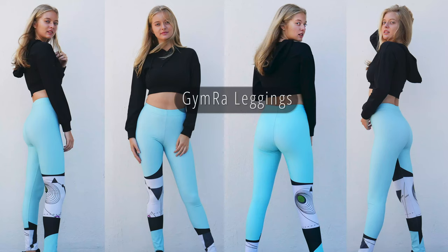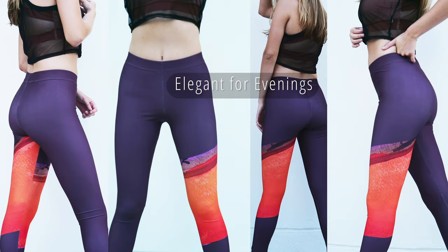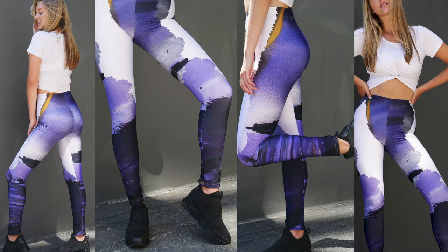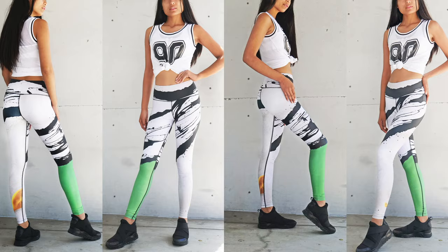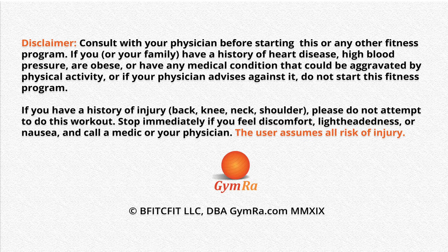Gymra leggings — perfect for the gym, elegant for evenings, comfortable for all occasions. Stand out, be yourself. This workout is now available on Amazon Prime Video and Roku TV.